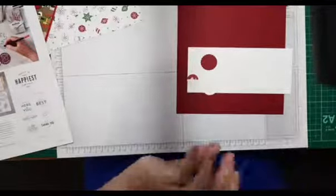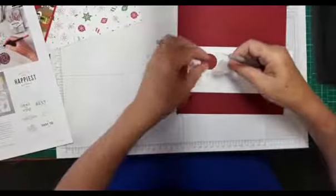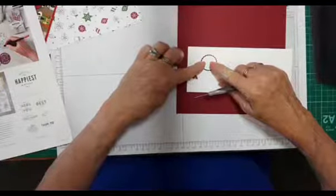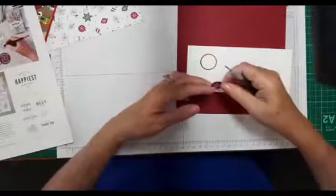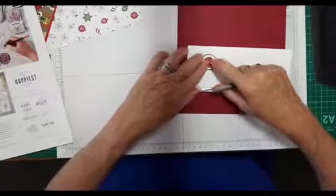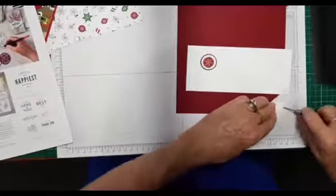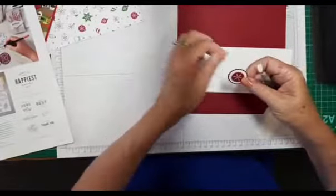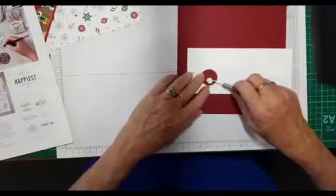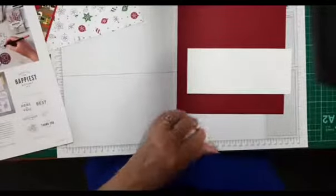I'll go ahead and put them together now. I've been going through so much glue the last few days — I had to open a new one last night getting ready for today. I'm just picking it up with my paper piecing because otherwise I'll end up with glue all over my hands and I'll stick to my project — never a good look. Put that together and it looks rather nice. I need a stamp and dimensional for the back of that.